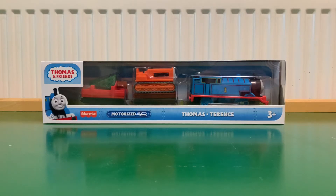Hello everyone, Vickers Town Videos here. Today I'm doing a review of the Thomas Motorized Thomas and Terrence.